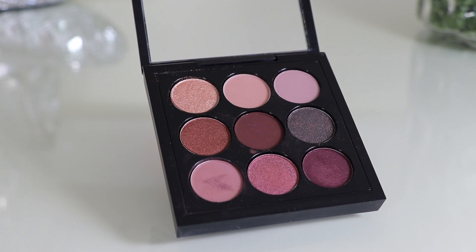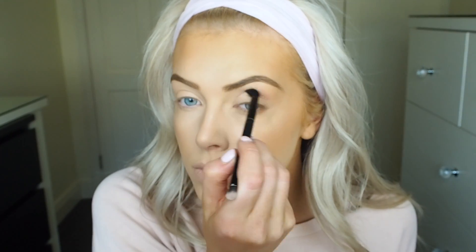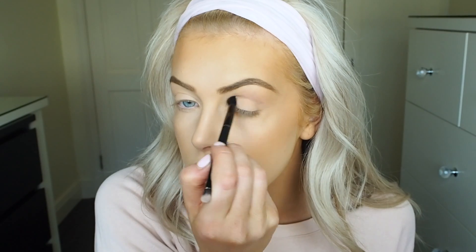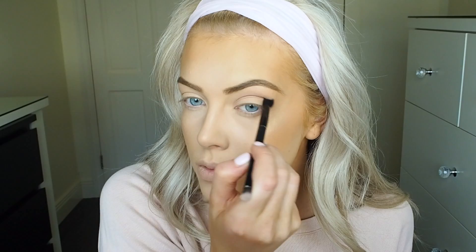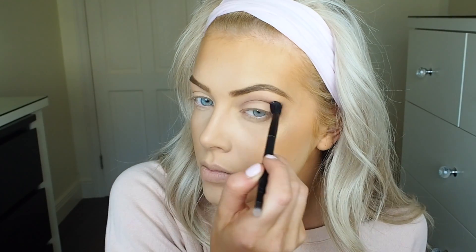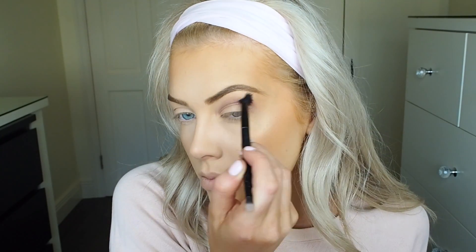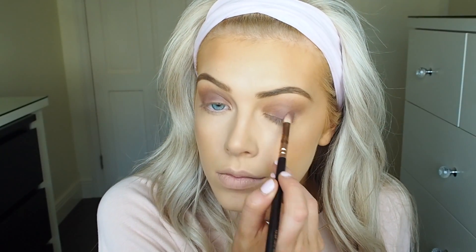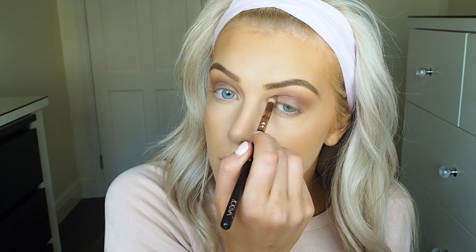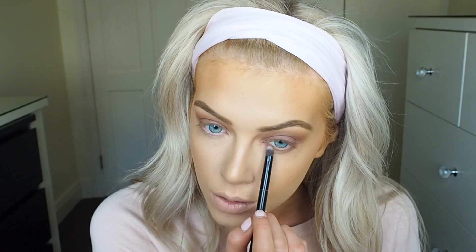Moving on to the eyeshadow, I'm using the MAC Burgundy Palette. I'm taking the bottom left shade — that kind of pinky mauvey shade — and applying that into my crease, building it up bit by bit. I really love how this eye makeup turned out; it's nice and different, cool-toned rather than warm, and really easy to wear. I'm concentrating it in the outer corner and inner corners as well, then taking a more condensed brush and applying the same colour all over the lid and underneath my eyes.